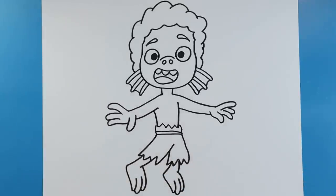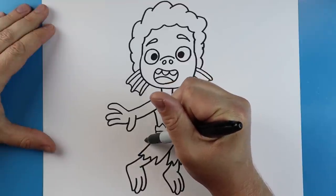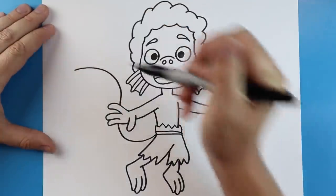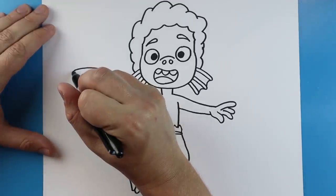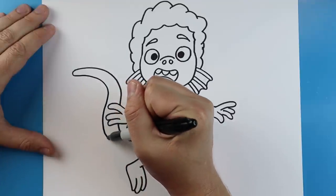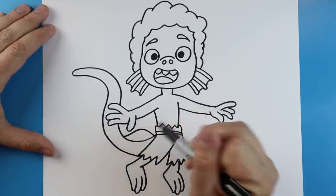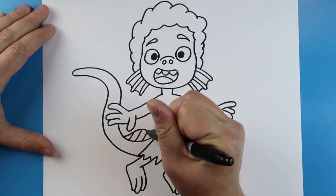Now one of the last things we want to do is add the tail onto him. I'm going to start right over here and draw a little line coming up here, then jump over the hand and make the line come out here. Next we're going to round it off and bring it back down to about here. Then I'm going to make a little line going up and down for a little fin, and we'll add a few little lines on it too.